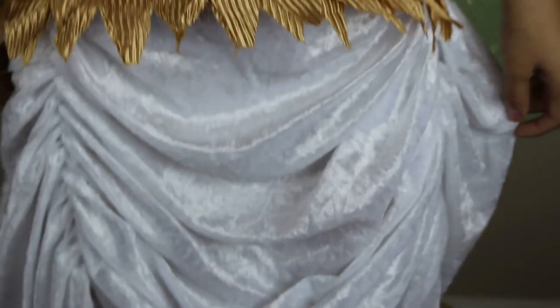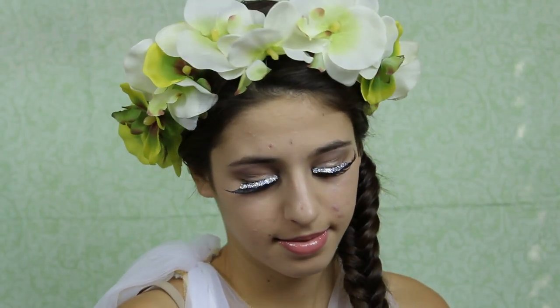I actually forgot to film an outro for you guys, but this is the complete look. Thank you so much for watching, and I hope you guys have an amazing Halloween. Bye guys!